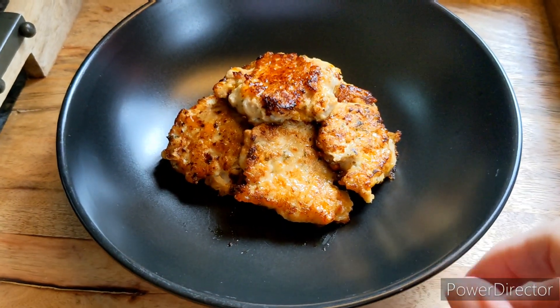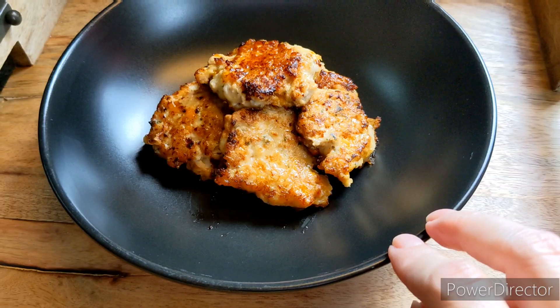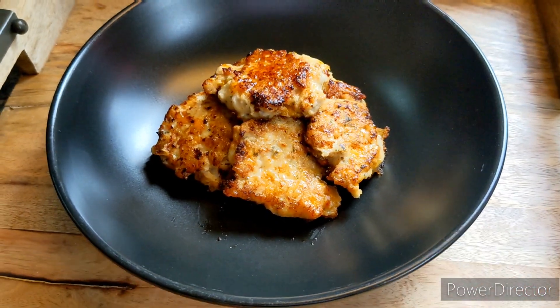Greetings and welcome to another episode of Nelly's Kitchen. Today we are going to see if we can make some ranch chicken nuggets. Let's go!